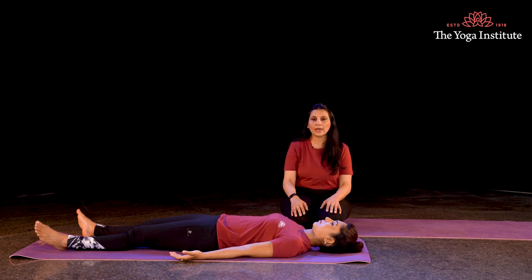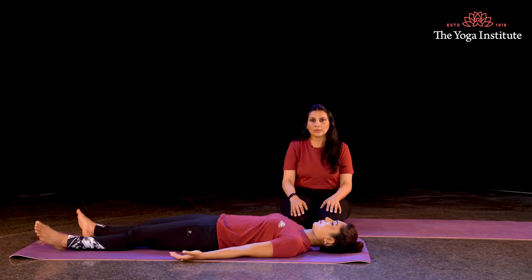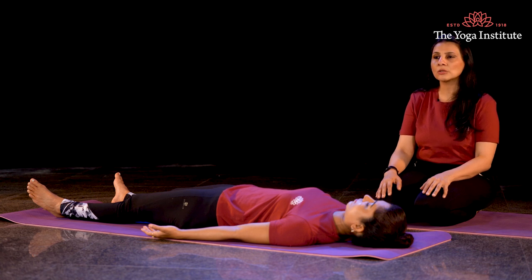Just relax. Just observe the natural diaphragmic rhythm of your breath. There is no disturbance of any external stimuli. Your body is completely and consciously relaxed. You can stay in this position for about 5 more minutes.